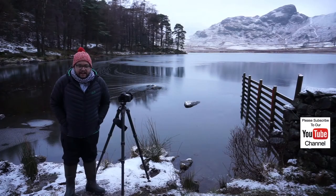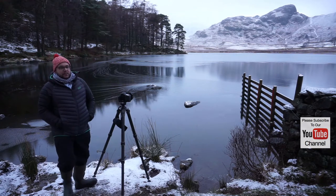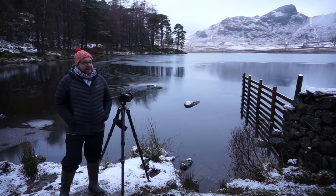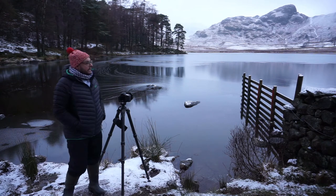Good morning and thanks for joining me at a rather snowy Blee Tarn this morning. I wish I'd put my spikes on my wellies. So we're in the depths of winter. It's Blee Tarn near Little Langdale.